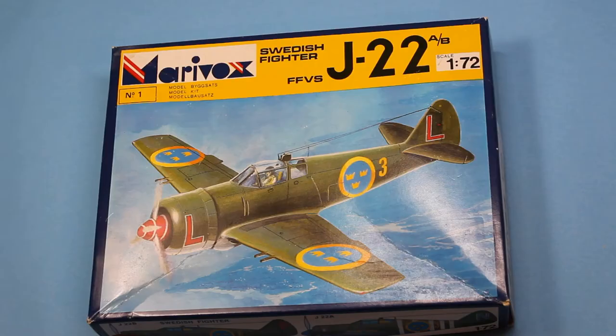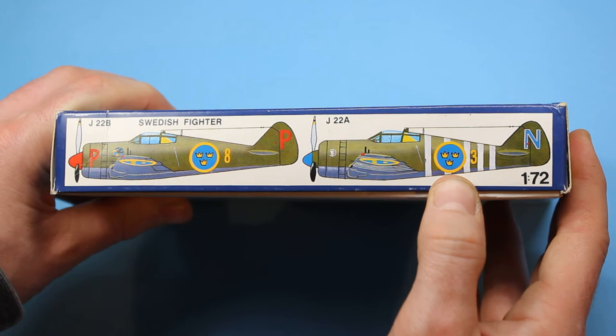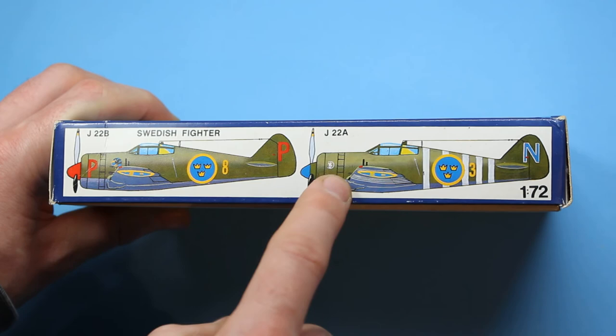That completes the inbox review of this kit — a very interesting little model. The company is based in Poland, so I don't know if they're affiliated with anyone else. You can see some of the marking options: the J22B and J22A are all very colourful with red and yellow. The most eye-catching option has hand-painted recognition stripes on the underwing and fuselage — I do like the red and blue contrasting with the basic olive drab and grey underside colour. It should make for a colourful little model and something a little bit different to add to your collection.